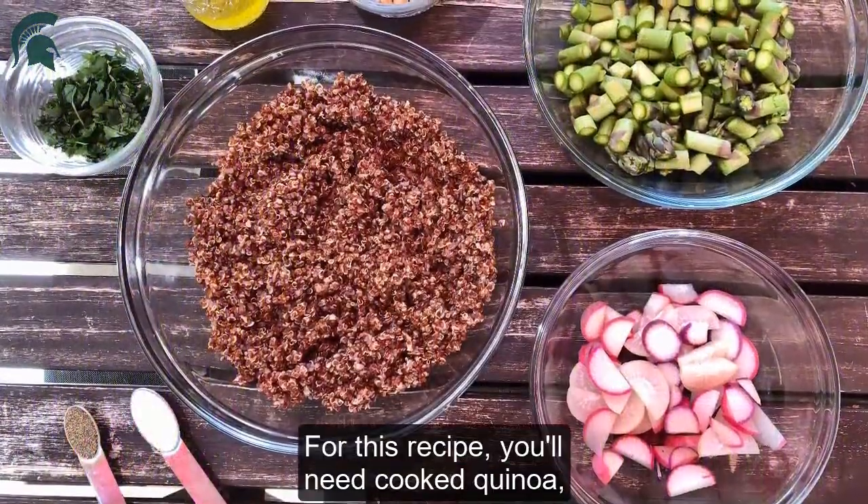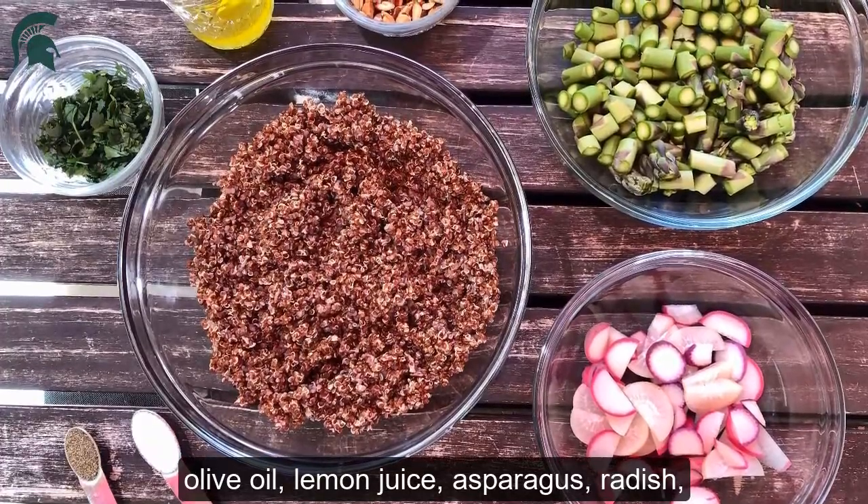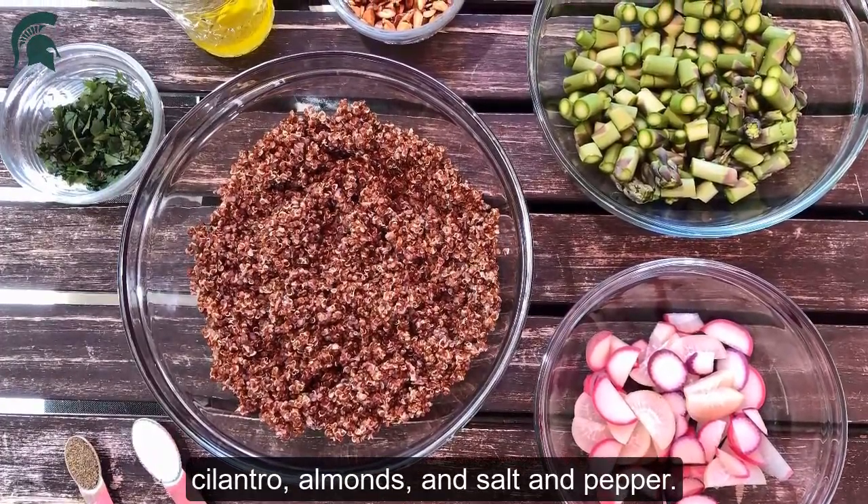For this recipe you'll need cooked quinoa, olive oil, lemon juice, asparagus, radish, cilantro, almonds, and salt and pepper.